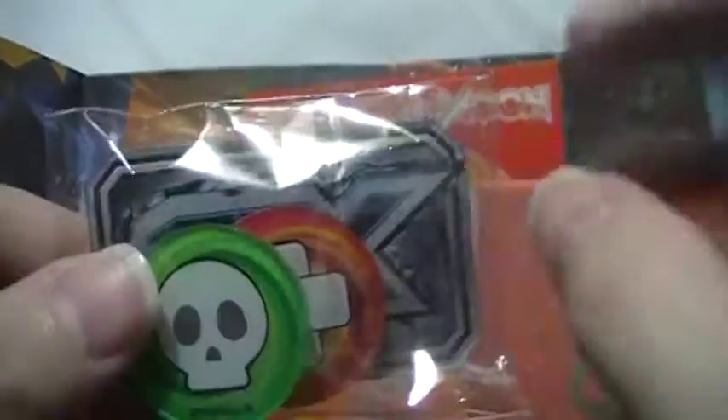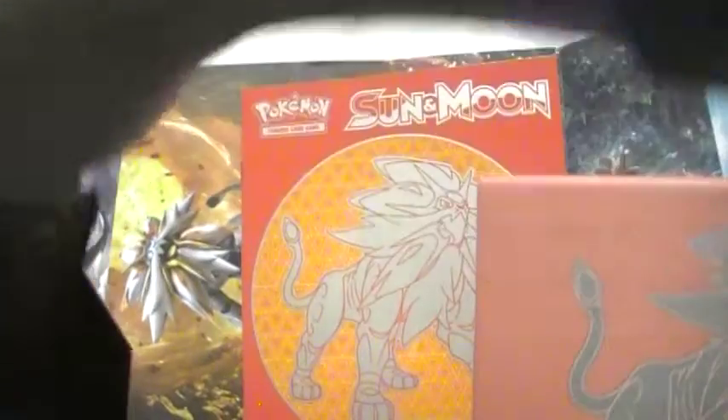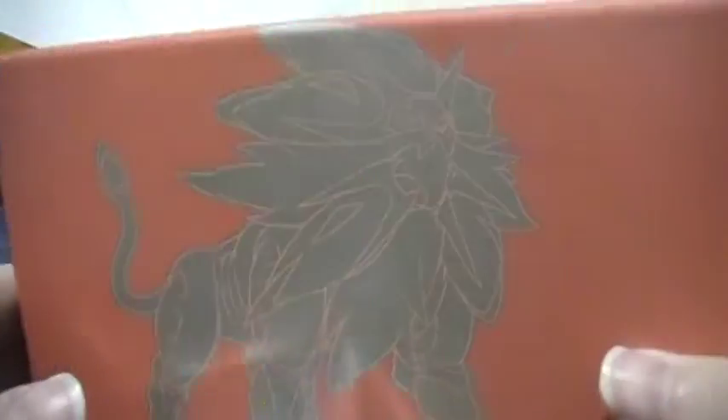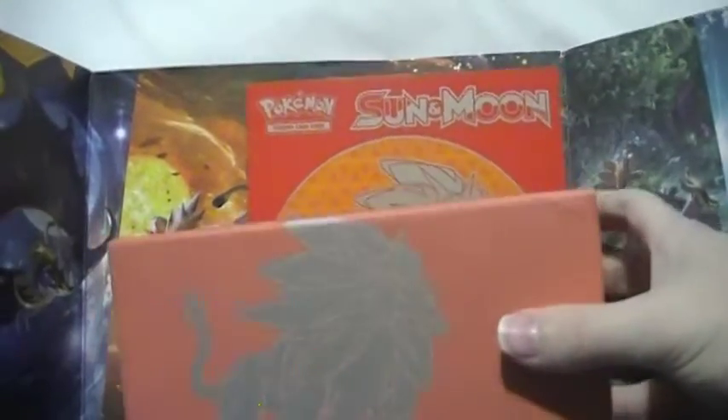There's a poison counter, a burn counter, and a GX marker in here. The GX marker is used when you're playing and you use your GX move — you lay this down to mark it. There's more cardboard, dividers for the box, and the box itself. I like the box colors — silver, white, orange, and black, exactly like my high school colors. And there are sleeves with Solgaleo on them, which is very cool, though I wish they were Ultra Pro.